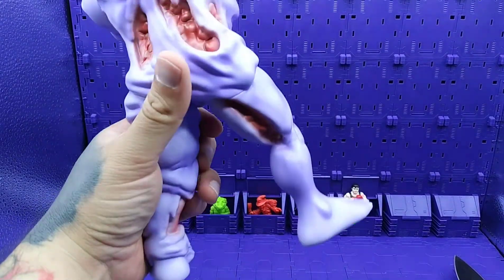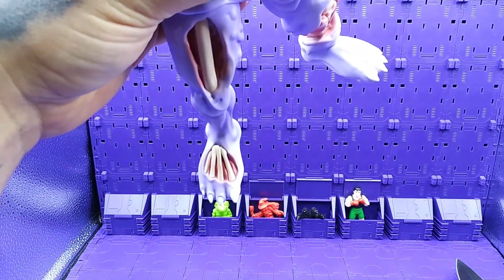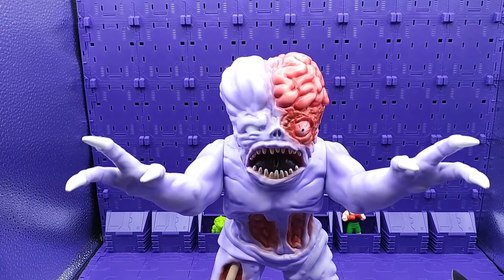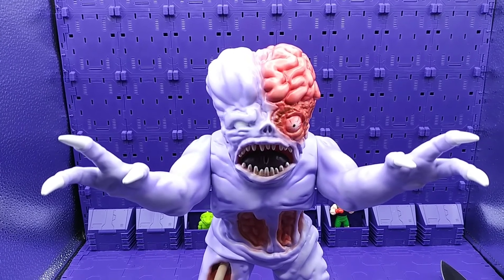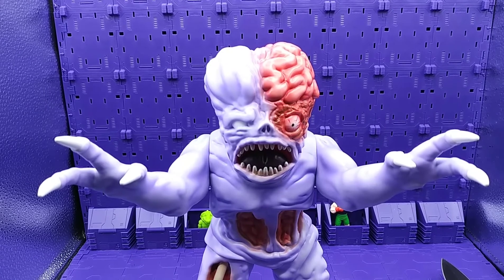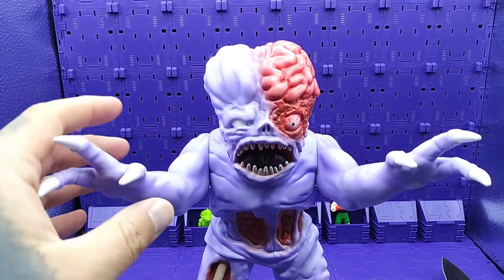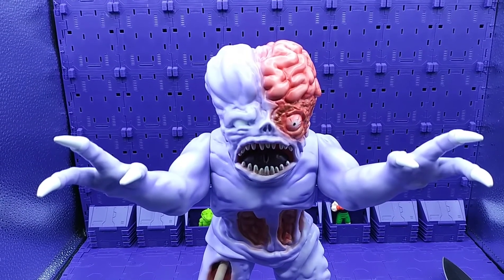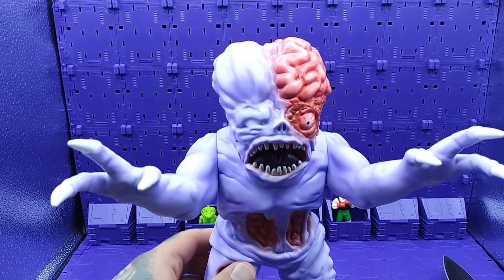I don't know if you've seen the feet, but you can see the skeleton showing. It's a very nice figure. I'm glad I initially got it because these figures have gone up a lot in price and they're hard to find, so I'm lucky to have this one. I recently got a bloody Rick version that's on the way to me, so I'm waiting on that.